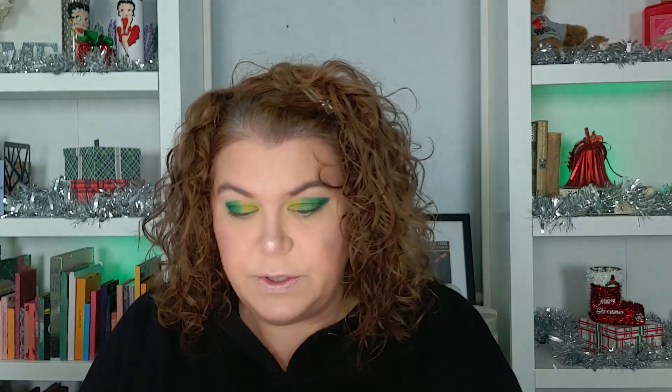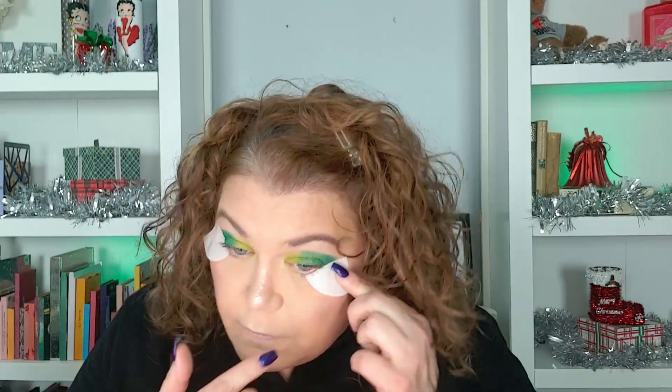I like how that's looking. I have decided I'm going to put some shadow shields on — I just took one shadow shield and cut it in half. I'm getting ready to use a dark shade in here and I really don't want fallout all over my face.